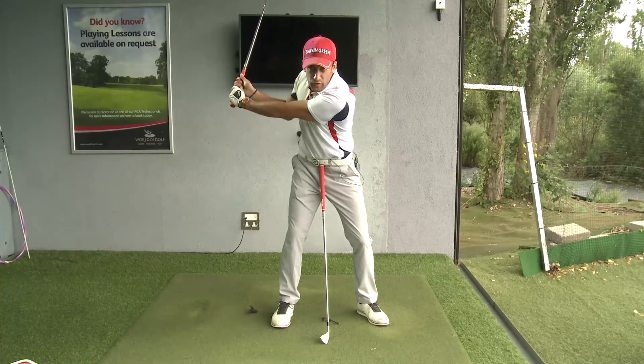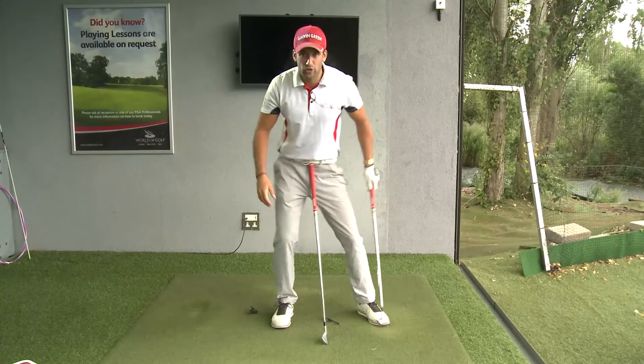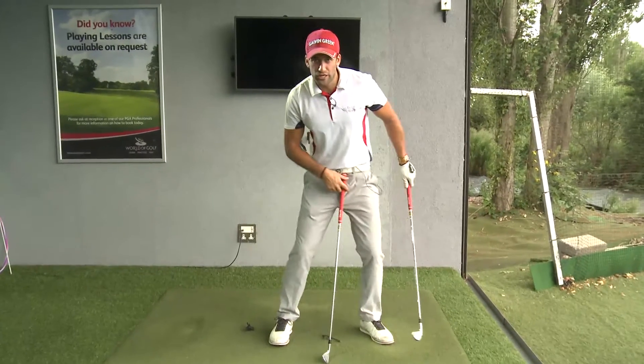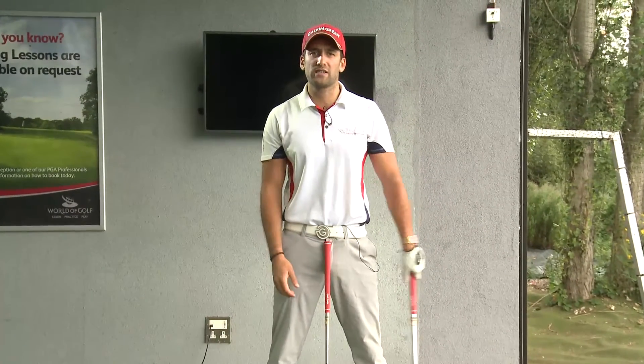It's 50-50 with weight distribution — there's no swaying, no lateral movement. This really helps the stability in the golf swing and will genuinely improve your contact to the golf ball.